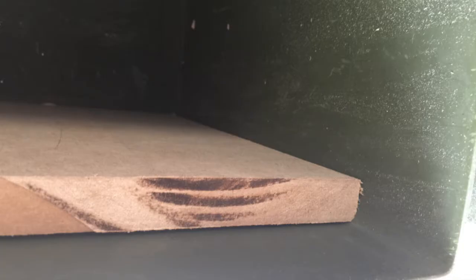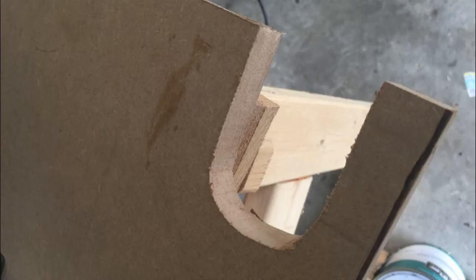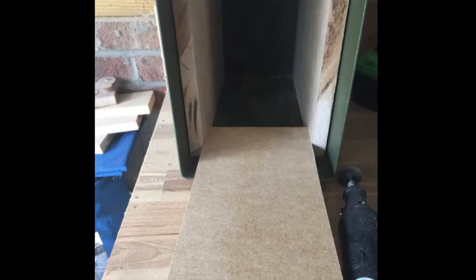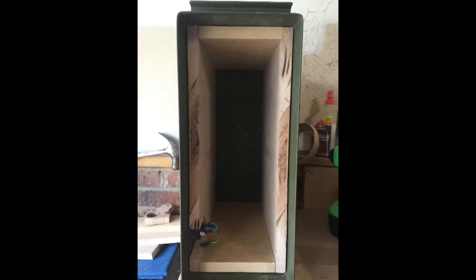The next thing I did was use some MDF sheets that I had and cut those to fit the long sides. I cut out a notch for the AC power, fitted that in, and slid that in around the power, then did the sides. I had to round the corners because the corners of the box are not completely sharp — they're actually rounded. I got everything fitted and ultimately ended up gluing the edges of the wood to keep it from vibrating when the speaker was being used.